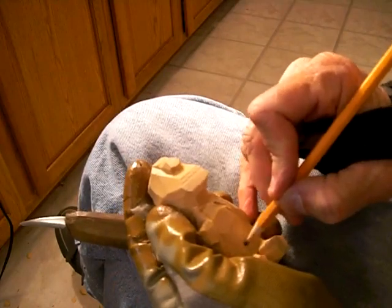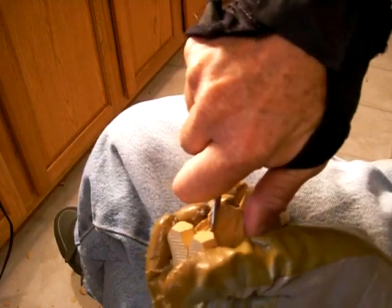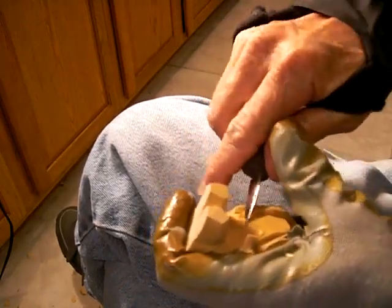Let's go ahead and in between our legs here run our little separation — our crouch area is really what it is. I mean it's trying to be coy about it, but that's what it is, it's the crouch area.